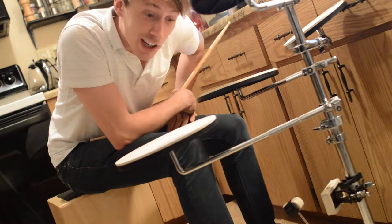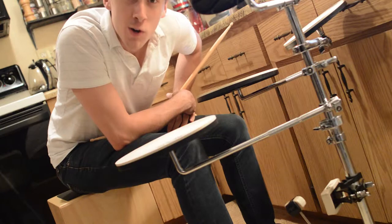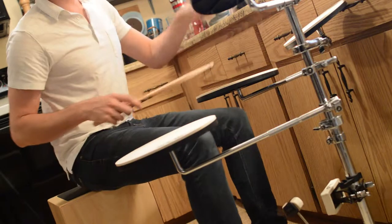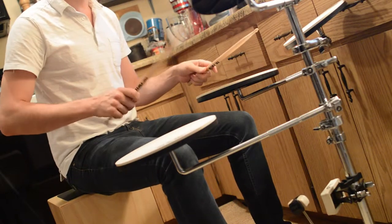I'm not really sure what I'm going to teach right now. I do mess around with this a little bit. I do singles, just one hit, and at the same time you flame it just a little bit before you do a double on this hand.